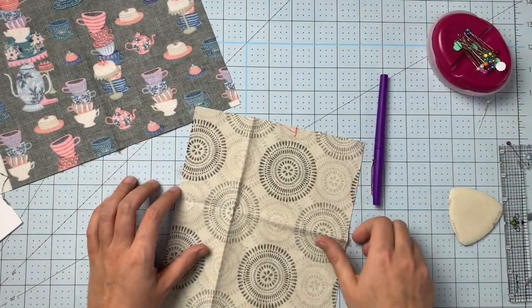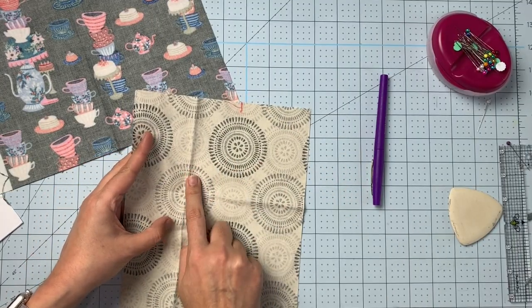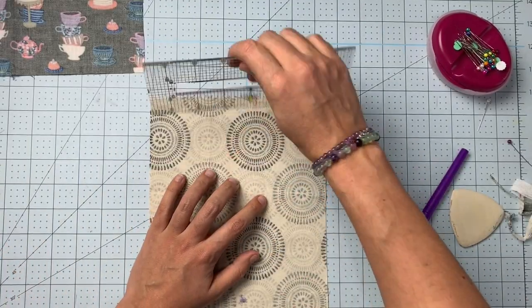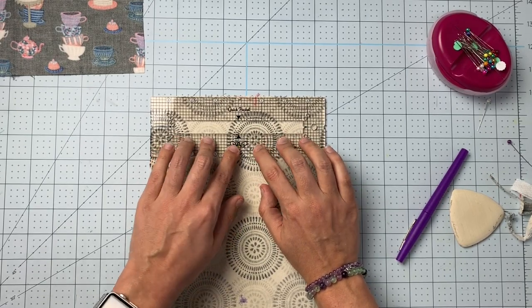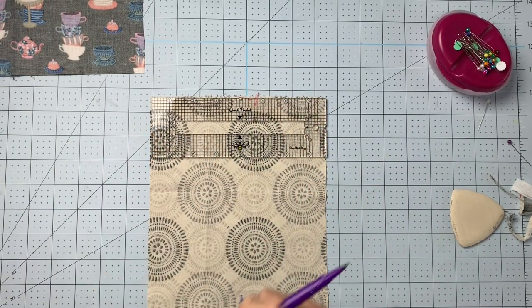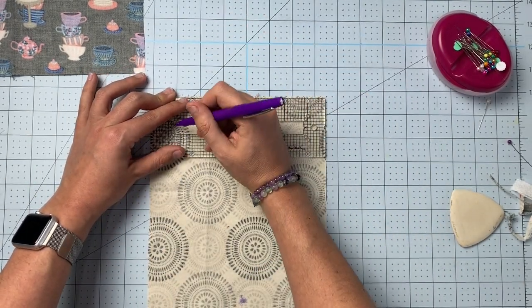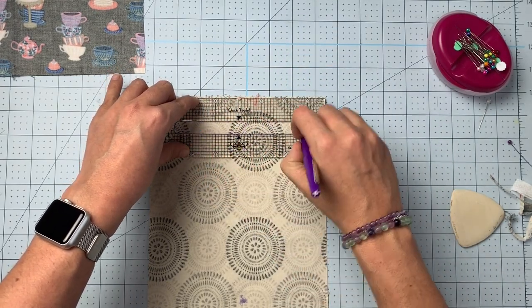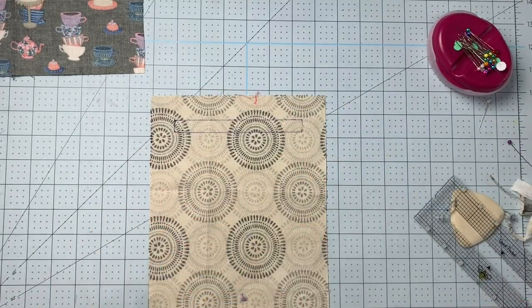Set this aside and get the template hole marked on the pocket bag as well. Line up your pocket template with the top edge of the wrong side of the pocket bag. I'm switching to a marker so you can see better — draw that box in like so.